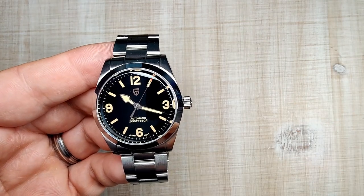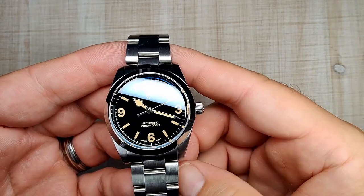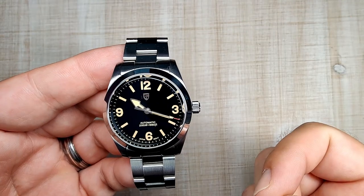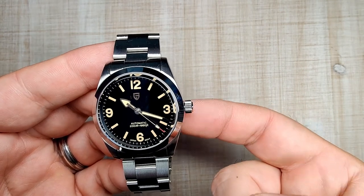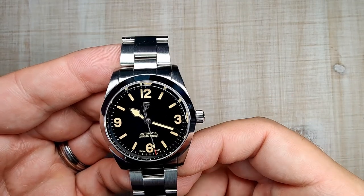This watch is currently only available in this black colorway. Hopefully in the future they will release some other colors — they've done that in the past with other watches. The watch case and bracelet are made of 316L stainless steel. It has a sapphire crystal, screw-down crown, screw-down case back, 200 meters of claimed water resistance, and is powered by the Seiko NH35 automatic movement.